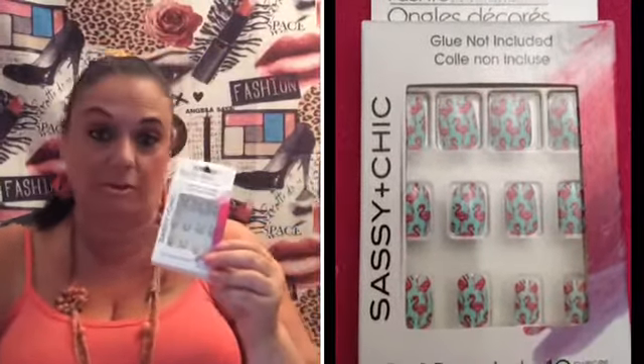I'm going to actually be using — I know a lot of us get the Dollar Tree nails, the Sassy and Chick nails — but what I'm going to be using today is the flamingos. I'm going to be putting on those because I know summer is moving right along pretty fast, so I want to use my little flamingo nails before it's fall.